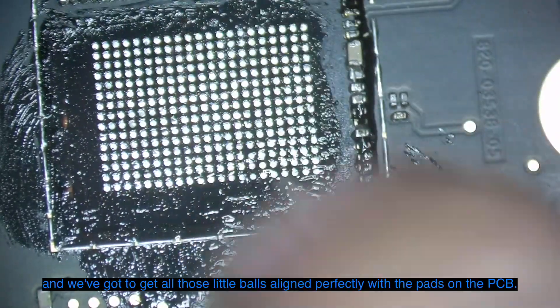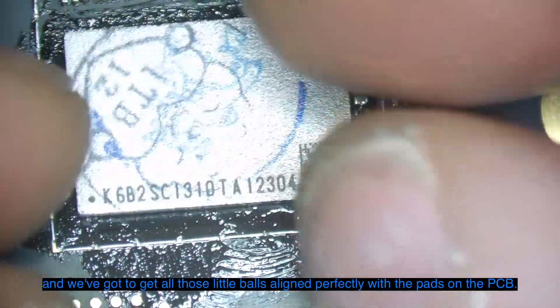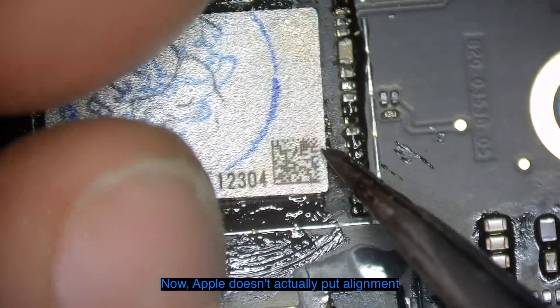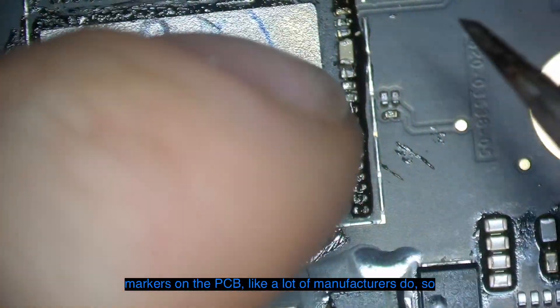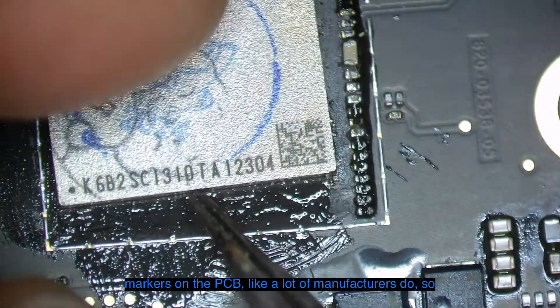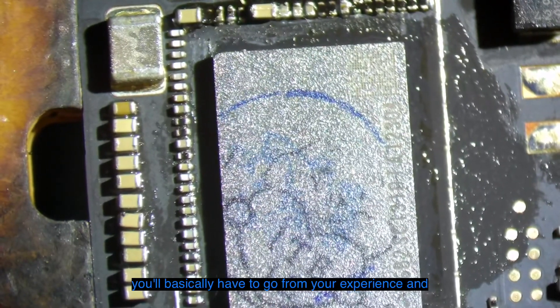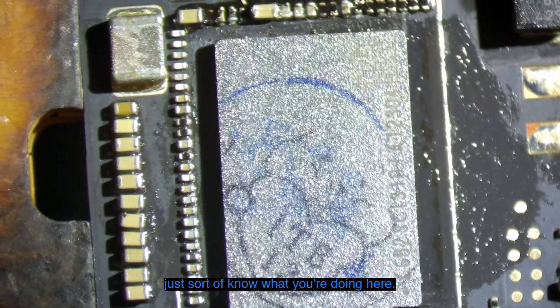We'll add a thin layer of flux to the PCB and we've got to get all those little balls aligned perfectly with the pads on the PCB. Apple doesn't actually put alignment markers on the PCB like a lot of manufacturers do, so you'll basically have to go from your experience and just know what you're doing here.